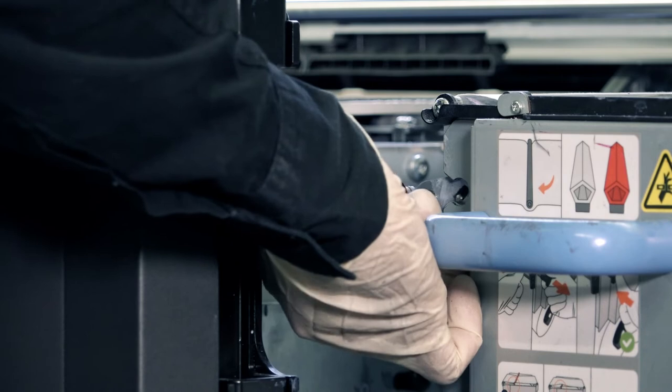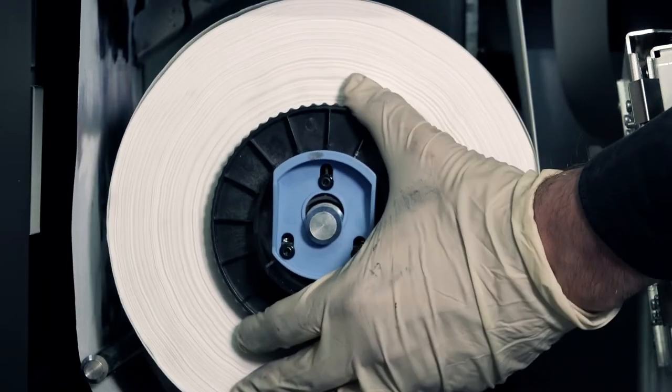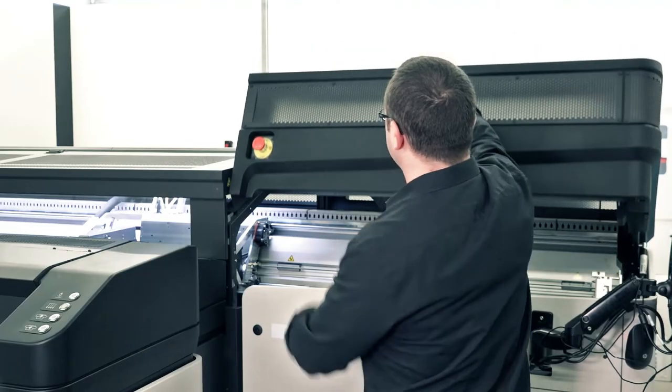Move the black knob to the original position to restore the pinch system. If necessary, turn the roll to tighten the material. Close the printhead cleaning roll door and then the carriage cover.